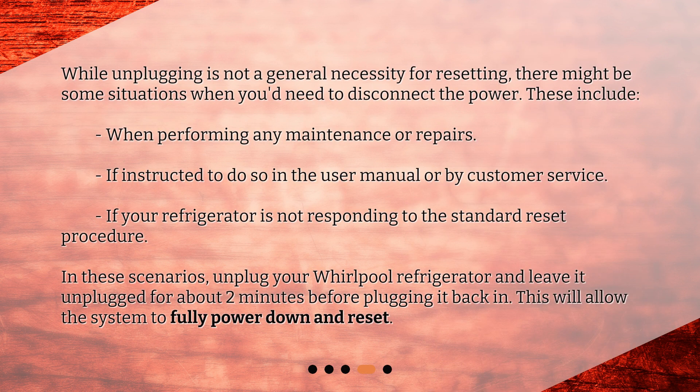While unplugging is not a general necessity for resetting, there might be some situations when you'd need to disconnect the power. These include: when performing any maintenance or repairs, if instructed to do so in the user manual or by customer service, or if your refrigerator is not responding to the standard reset procedure. In these scenarios, unplug your Whirlpool refrigerator and leave it unplugged for about 2 minutes before plugging it back in. This will allow the system to fully power down and reset.